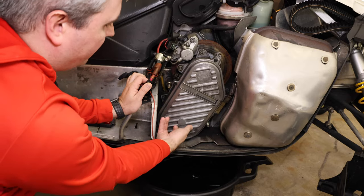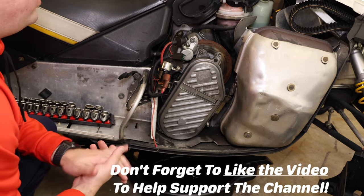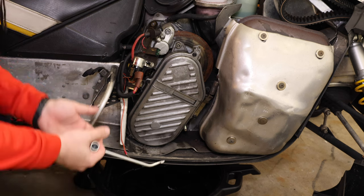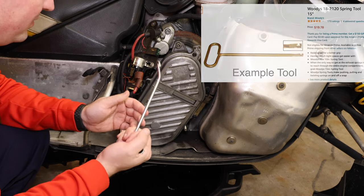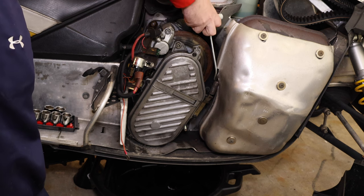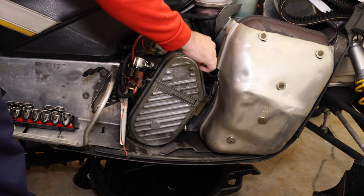To remove the cover, we're going to have four screws — one, two, three, and four — and then that exhaust bracket, and we should be good to go. For the exhaust bracket, there's a special tool to take them off. There are other ways to do it, but the tool makes it a lot easier. I always recommend using this tool because being able to just put this on and pull it out is so much easier than trying to rig something yourself.